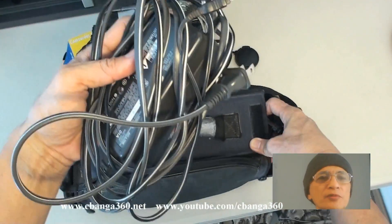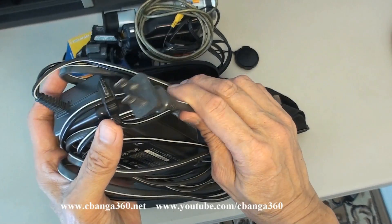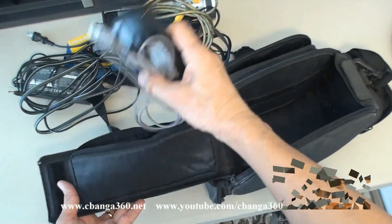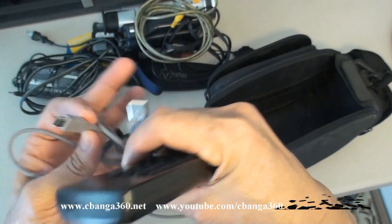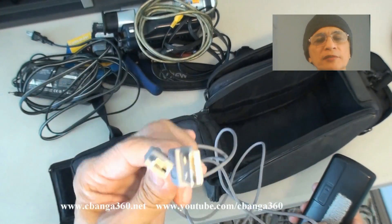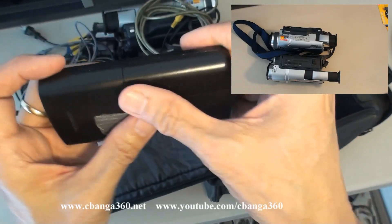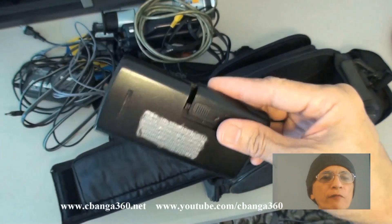A website with plenty of comments from users with the same complaint gave me the correct and final solution. The article was written in 2005. Some comments came from people who were desperate to have their camera work again and spent a good sum of money bringing it to a camera repair shop. But fortunately, one user posted that he made his camera work by tapping hard on the side of the camera a couple of times.